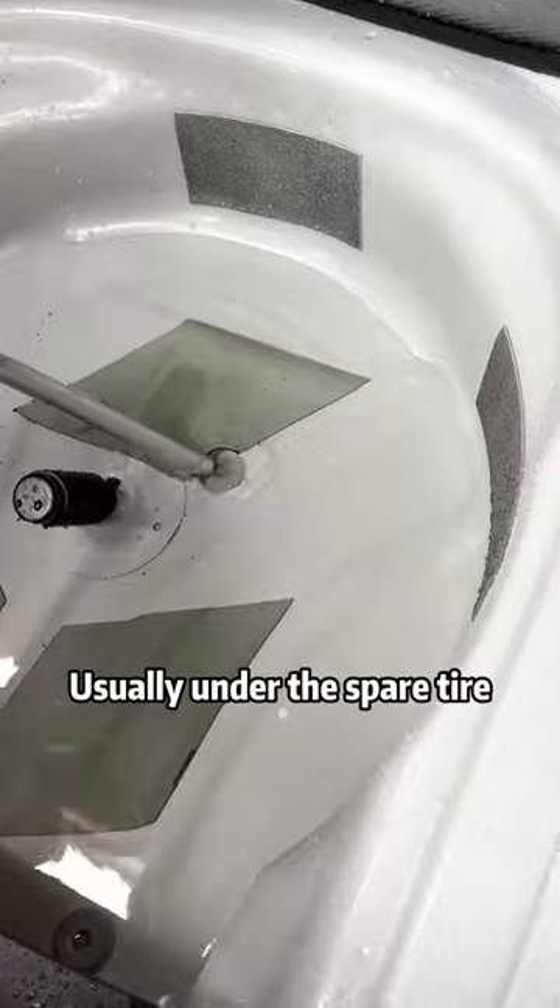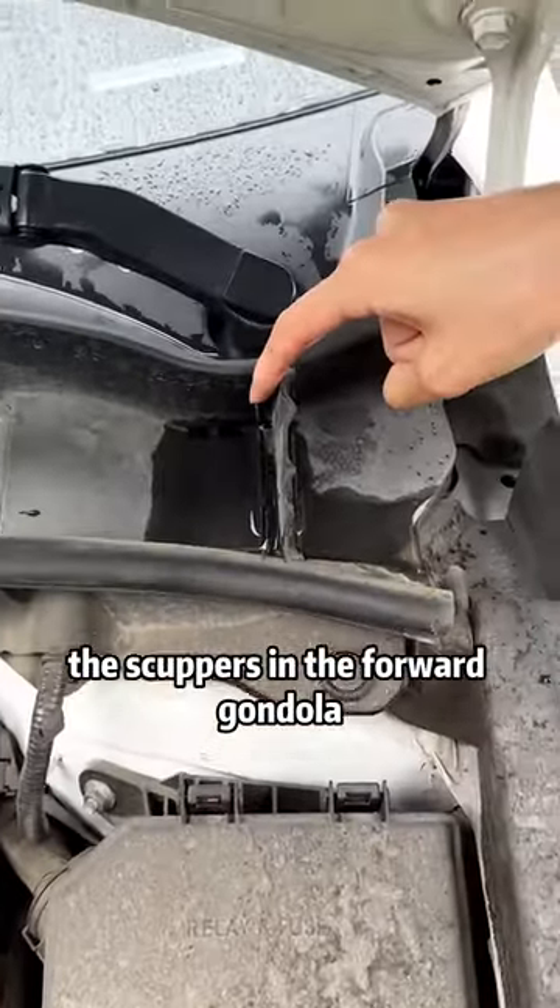Fourth, the trunk drain hole, usually under the spare tire. Finally, the scuppers in the forward gondola.